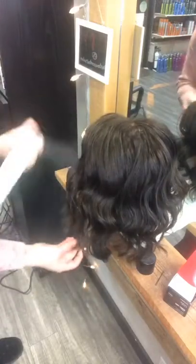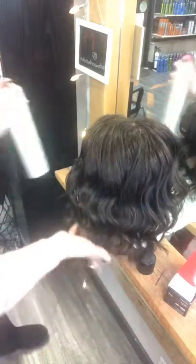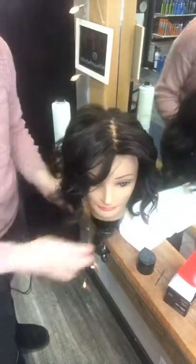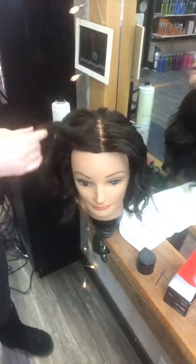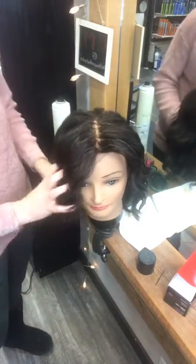A lot of men like dry wax too because they can use it in their hair without getting their fingers dirty with product. There you go — she's got some beachy waves. The thing about beach waves is you just want them to be messy and voluminous; you can fluff them up. You can pair beach waves with a top knot, a braid, a twist, or a piece back — it's really endless.